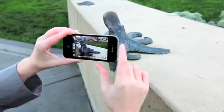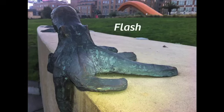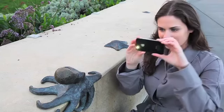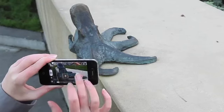Flash is unpredictable — you don't know what your photo is going to look like until after you take it. Photo Flashlight is continuous, so you can test out the light on your subject and adjust your focus and exposure to get a great shot.